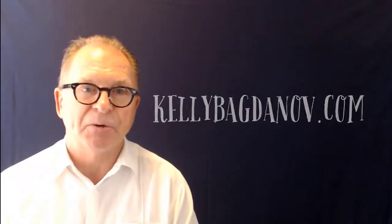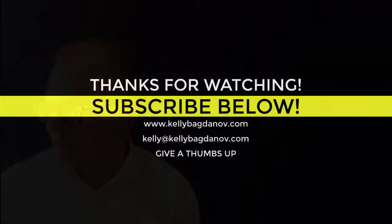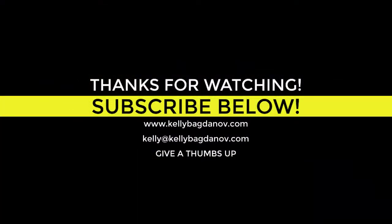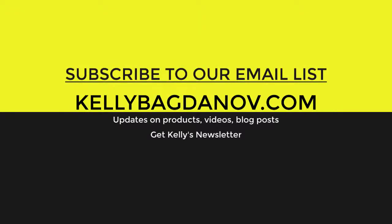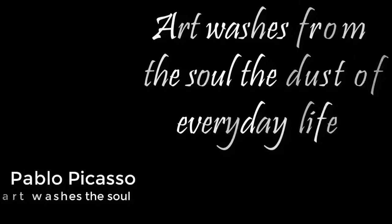There is a companion devotional video that takes you deeper into the area of contemplation — it should be right here above my shoulder, give it a look. Make sure to like this video and subscribe so you don't miss great commentary on classic works of art. KellyBagdanoff.com is your source for great content, curriculum, and devotional materials using the medium of art. Pablo Picasso said, 'Art washes from the soul the dust of everyday life.' Take a moment to share this video, because art is too important not to share.